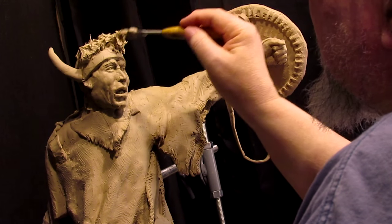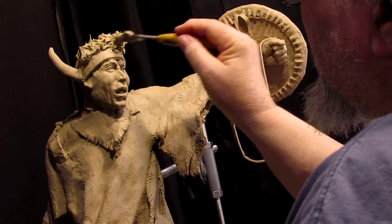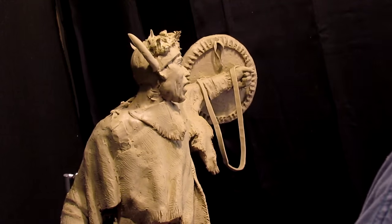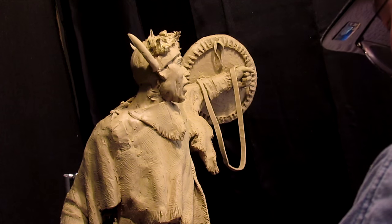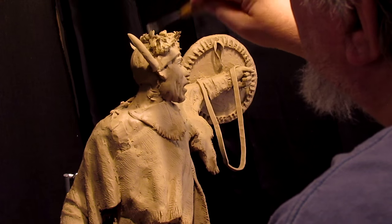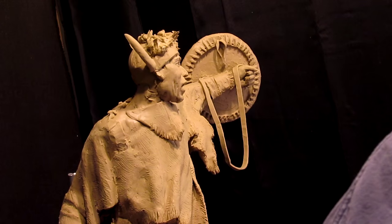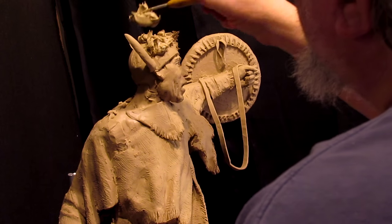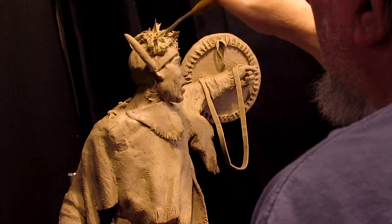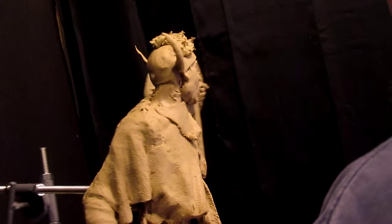Sometimes instead of using buffalo fur they'd take a leather cap that they would make and attach the horns to it. Sometimes the horns would be split, sometimes they'd be whole — it really was up to the society that that particular warrior belonged to.